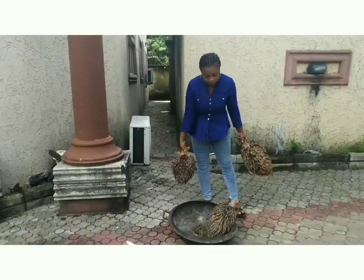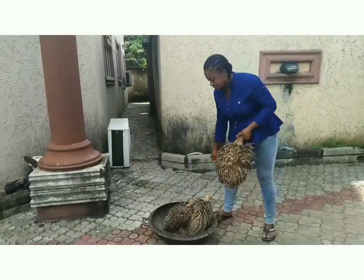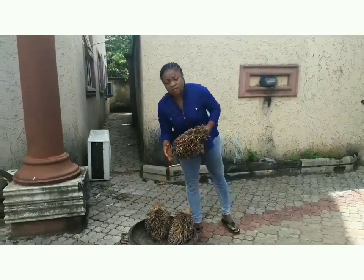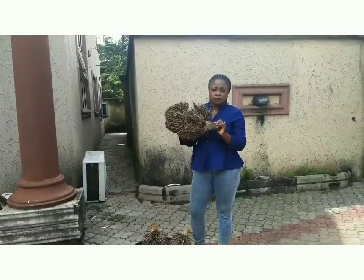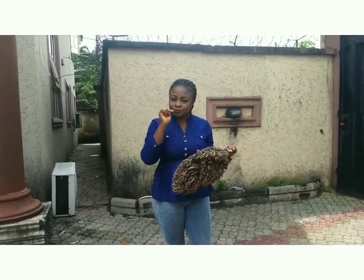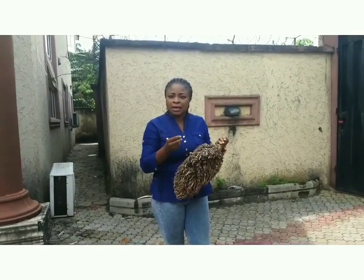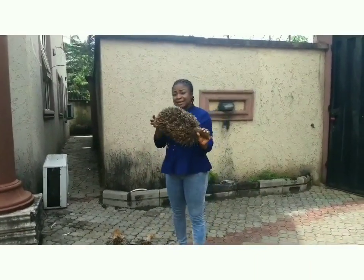If you want to prepare edible potash, you use just this to prepare it. This was gotten from the palm tree. I was home last two weeks because of this project. I got it from the palm tree and I removed the nuts, known as palm nuts fruits.